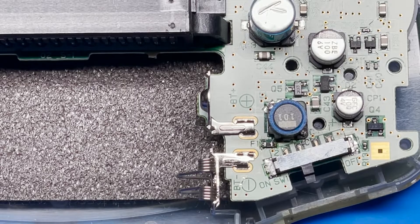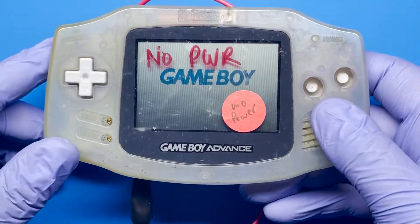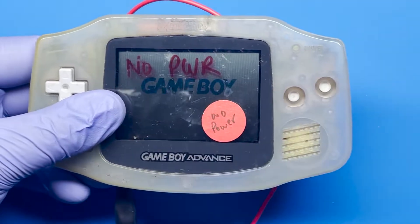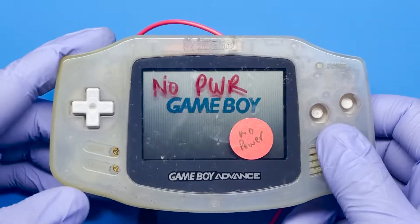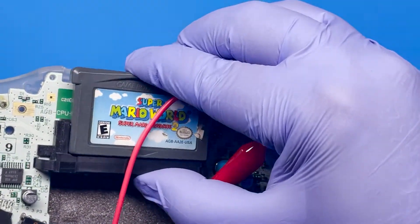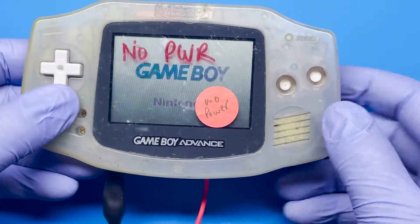Let's go ahead and test it out now. Let's power it on. Check that out — it seems to be working! The only thing I haven't tested is if the game cartridge reader works, so let's go ahead and pop one in real quick. I know the buttons are not there, but let's just see if the rest of it works. It looks like it's reading the game.